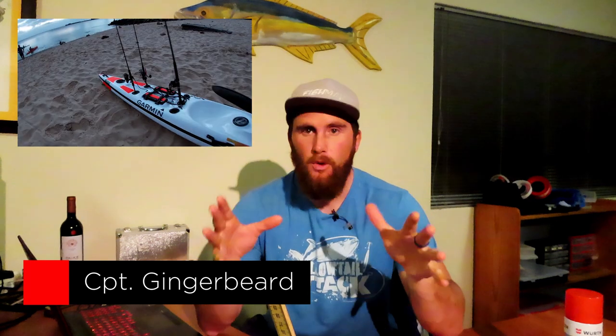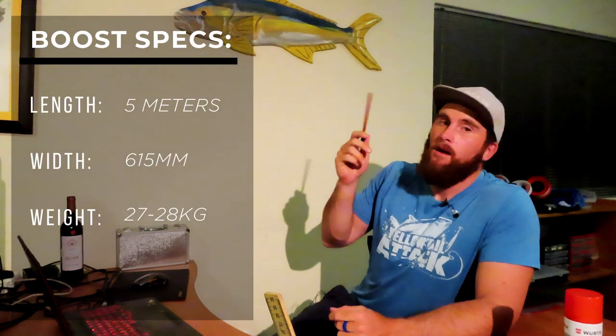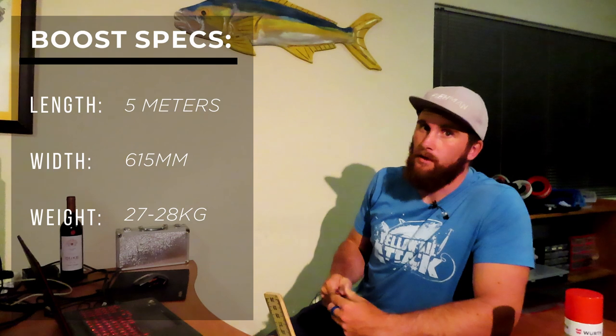What's up bikers, thanks for tuning into the video. We are going to be doing a first time user review on the Pinnacle Boost fishing kayak. It's pretty sexy, it's got a nice shape to it. Let's throw the specs up right here - five meters long, perfect.